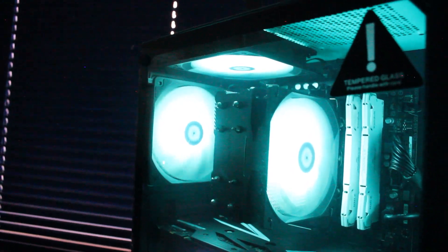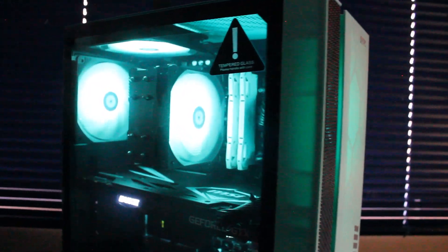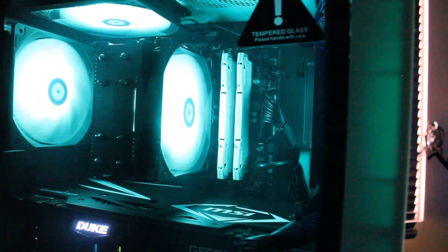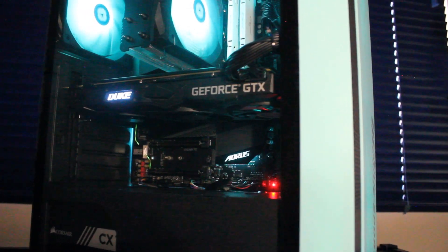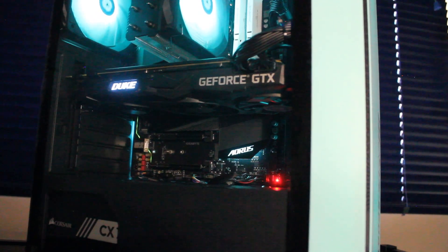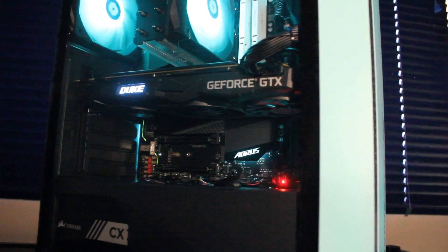Great on a budget. To accompany that we have four ThermalWrite ARGB case fans, all controlled with the Gigabyte RGB software. The motherboard is a Gigabyte B560 Aorus Pro X with Wi-Fi and Bluetooth — a great motherboard if you can find it for the right price. I definitely recommend it because it does have extra features that are pretty cool to play with.